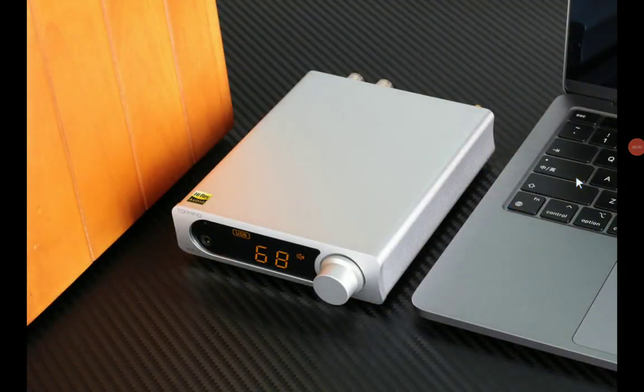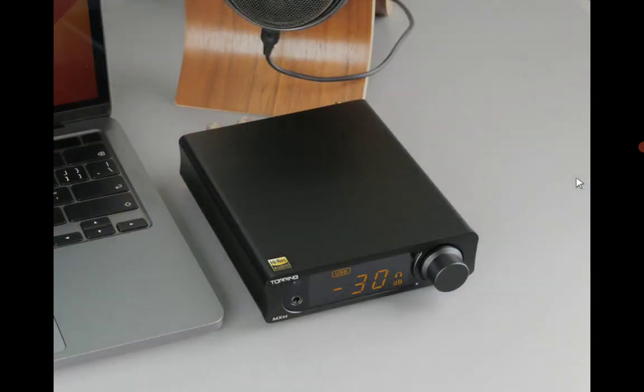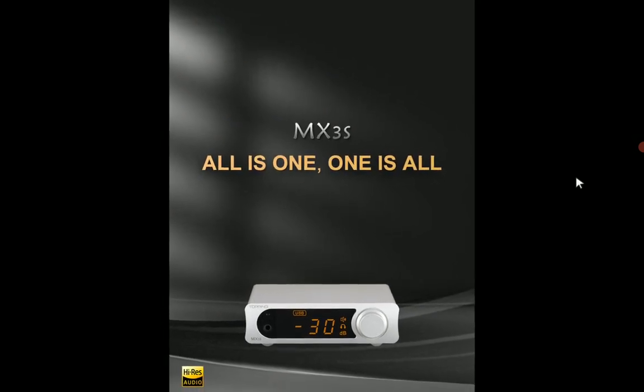Topping has officially announced their brand new MX3S amplifier, as well as a DAC. It's a desktop unit that you can use to listen to your music at the highest quality.